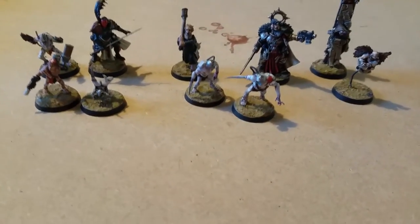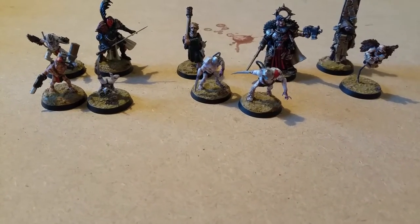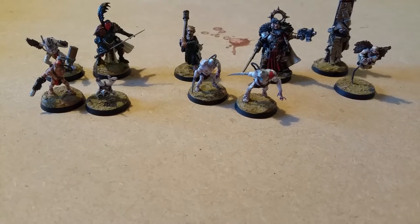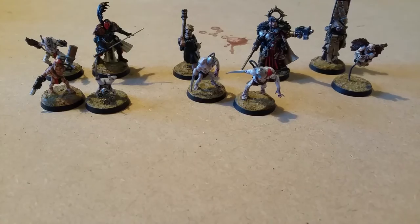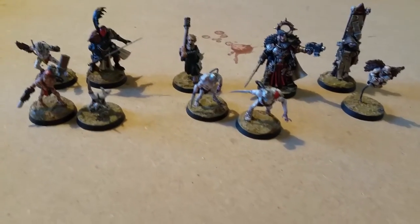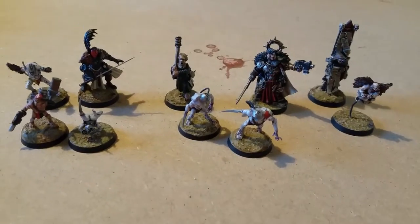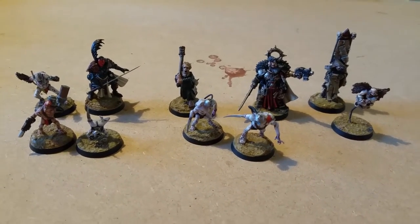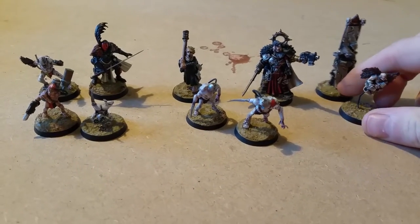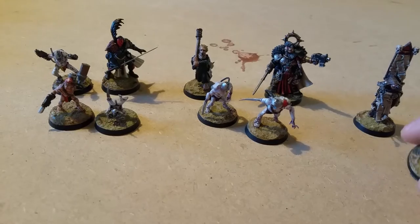So these are my current finished models. I've been posting photos on the Inquisimunda Facebook page, which if you are interested in conversions and kit bashing for 40k, it is the place to go. The amount of creativity and inspiration on that site is second to none. Check that out — I'll put the link in the description below.